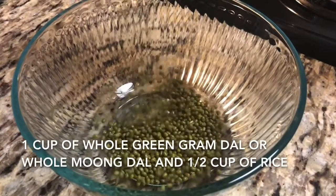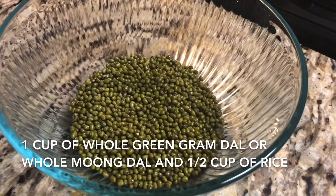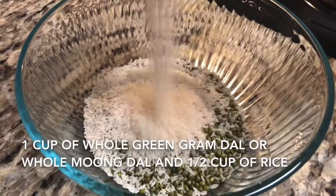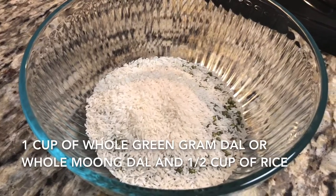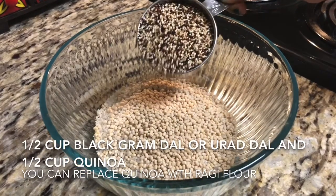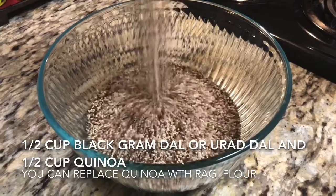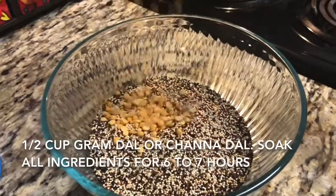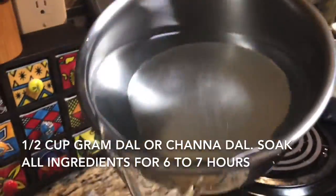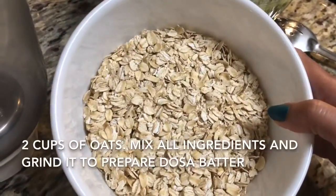For this I am going to take one cup of green gram dal or moong — we will use whole moong, not the dal. Then half cup of rice; you can skip rice if you don't want it, I am adding it just to make the dosa more crispy. Then half cup of black gram dal or urad dal, and half cup of quinoa. If you don't have quinoa, you can add ragi flour while making the dosa, but don't add whole ragi here. Also half cup of gram dal.